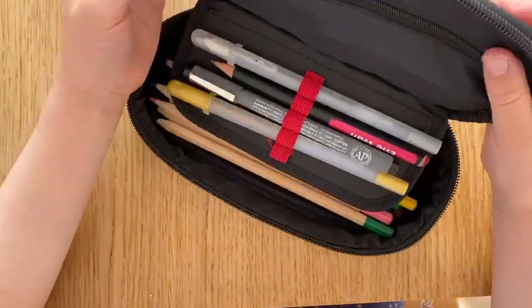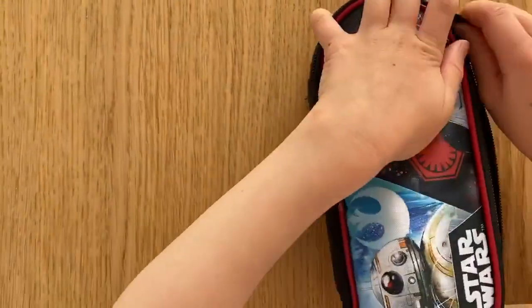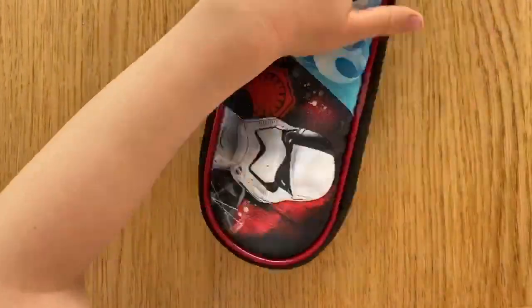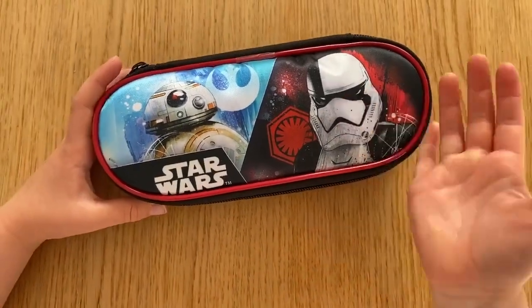So, this is my new school pencil case. Thank you for having a peek at my school pencil case. Can't wait to do a tutorial next week, which I'll be using my school pencil case. Bye!